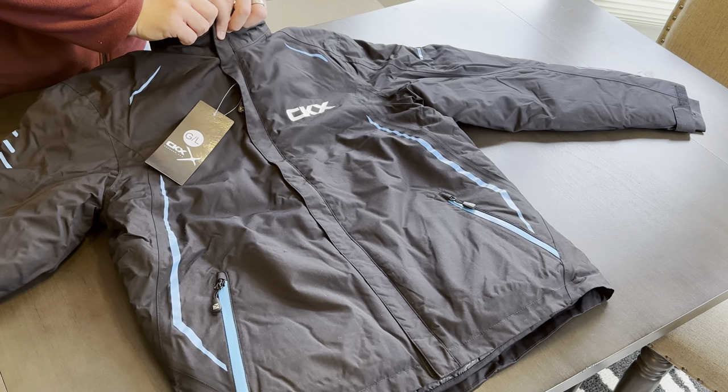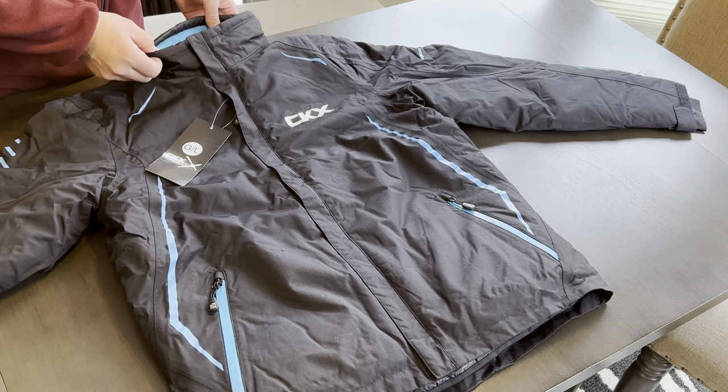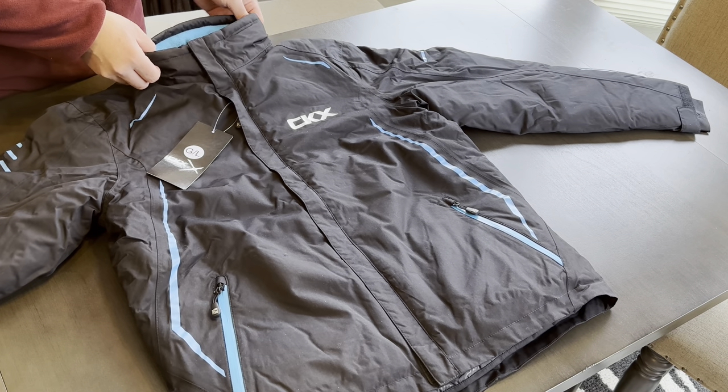The collar comes up pretty tall, but not too tall that it would make it uncomfortable. It's lined with a nice soft fleece.